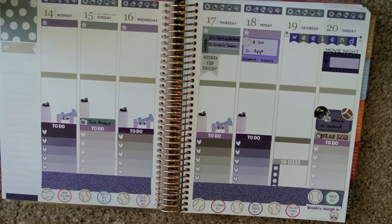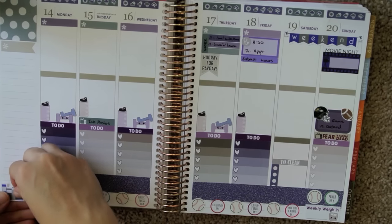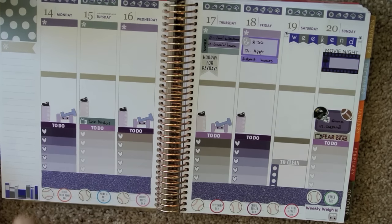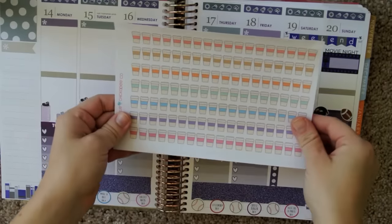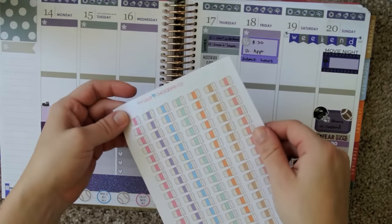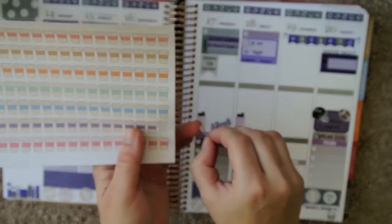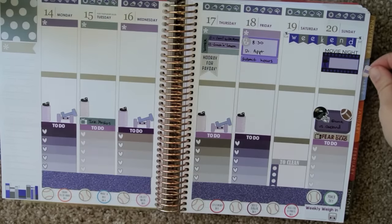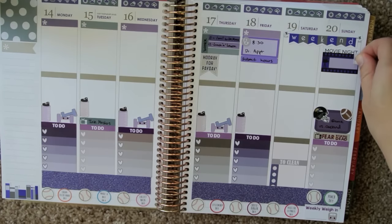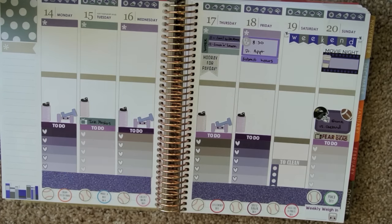I'm just going to put this Ohil Stationery book sticker down here on the bottom as part of the decoration for the spread, since it's a Planner Girl spread anyway. I'm going to use these little cups from My Little Chickadee Co to mark off when I get coffee this week. I'll put the little purple one next to movies because I always get coffee when we go to the movies.